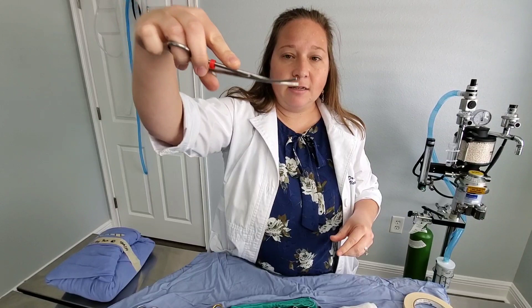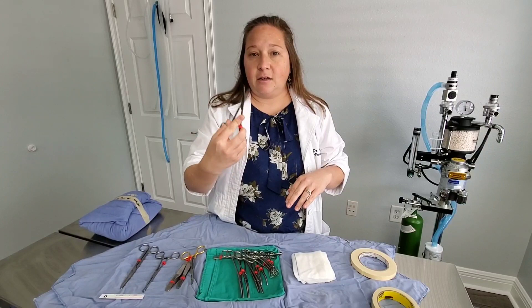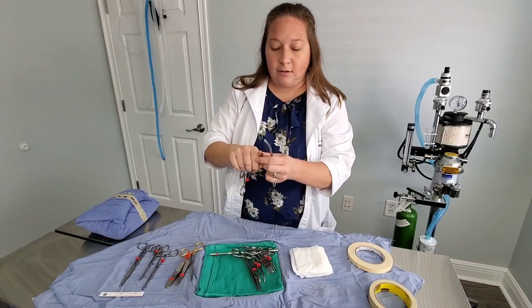These are Metzenbaum scissors. They make curved and straight Metzenbaums — these are curved and nice and small for my little hands. I love Metzenbaum scissors. These are used to cut tissue and extend incision lines. Anytime I go under the skin and I'm trying to get down to the body wall, we use the Metzenbaums to get some of the fat out of the way. It's also really important for them to be very sharp so they cause less tissue trauma.